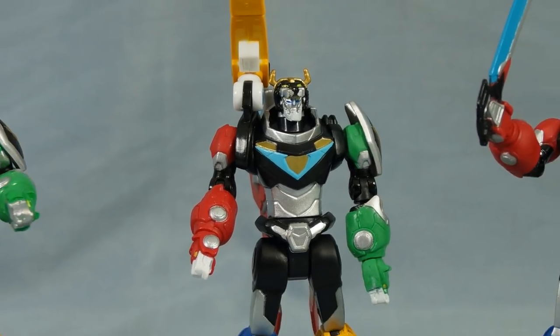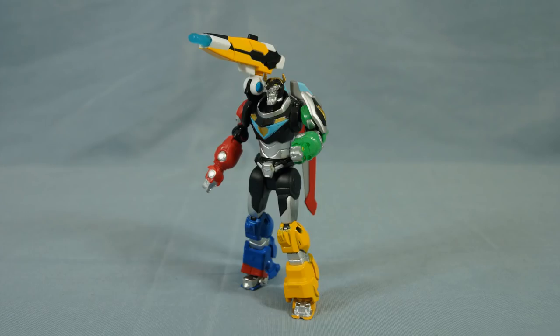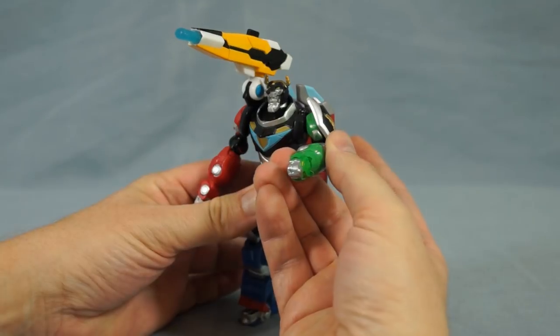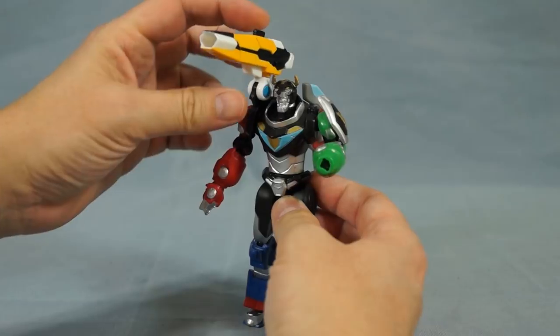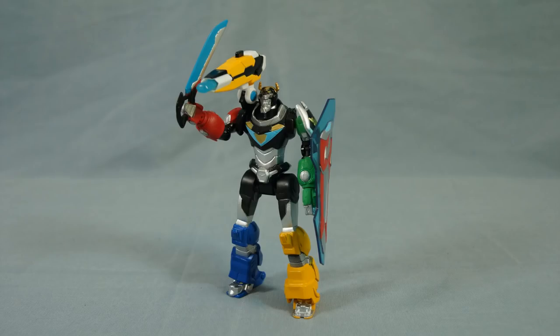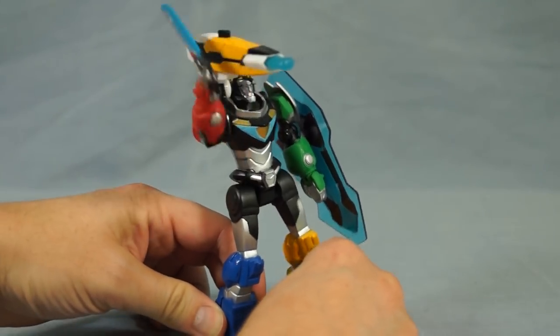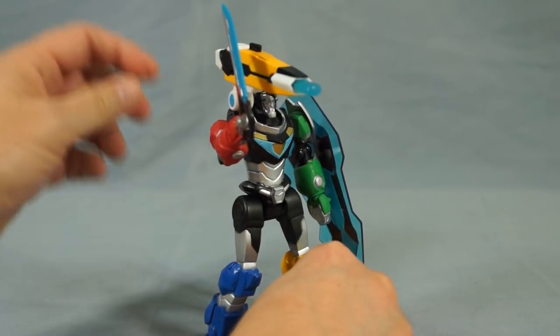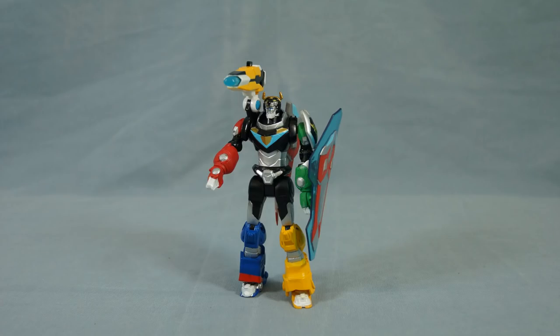Because Cannon Fire Voltron shares parts with the other two Voltron figures, you can mix and match the accessories. Here is Lion Attack Voltron with Cannon Fire Voltron's shoulder cannon. Here is Sword Attack Voltron with Cannon Fire Voltron's shoulder cannon — now you can have a Voltron with the sword, the shield, and the shoulder cannon all at the same time. And here is Cannon Fire Voltron with Sword Attack Voltron's shield.